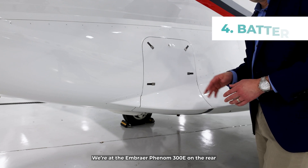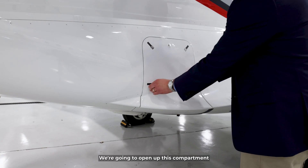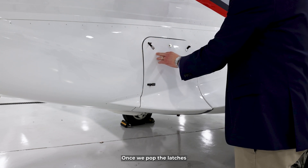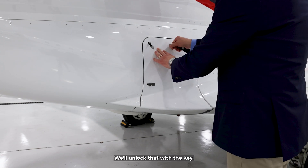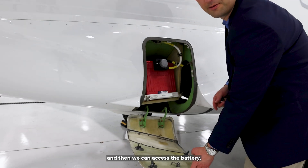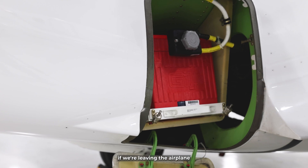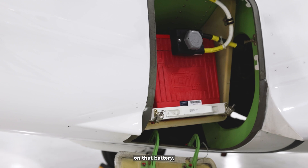We're at the Embraer Phenom 300E on the rear right side of the airplane. We're going to open up this compartment where the battery is stored. Once we pop the latches, we unlock it with the key, open it up, and then we can access the battery. This battery has a quick disconnect where we can disconnect the battery entirely if we're leaving the airplane overnight somewhere, to make sure we don't have any drain on that battery.